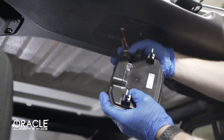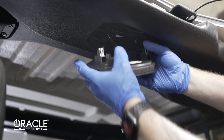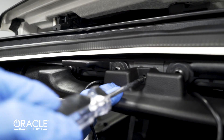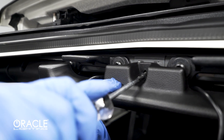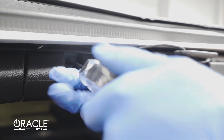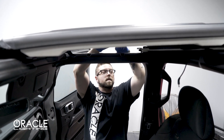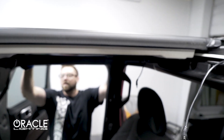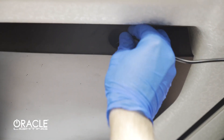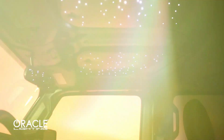Then we're going to plug in the center dome light and reattach the dome light into the panel. Reinsert the three T20 screws. Now all that's left to do is reattach the hard top. Lastly, plug in the wiring adapter to the starlight panel. This is a quick disconnect so you can still remove your hard top without removing the wire harness.